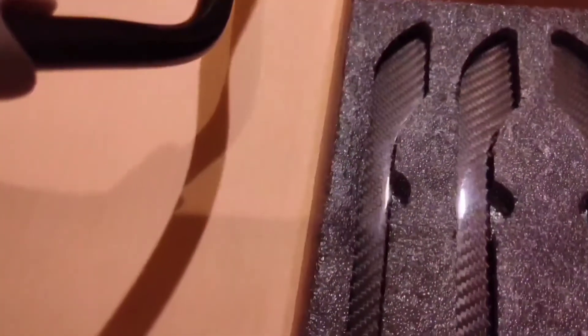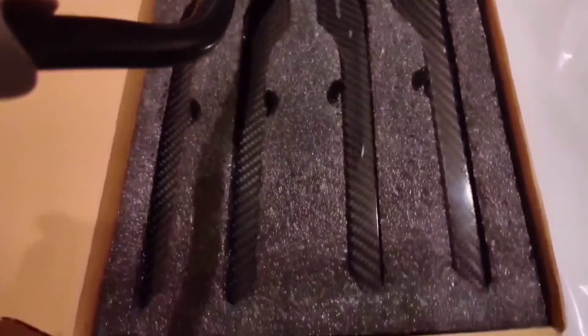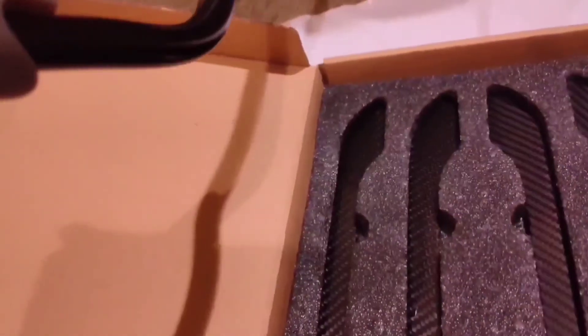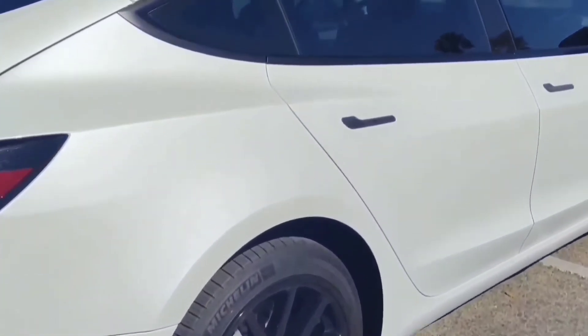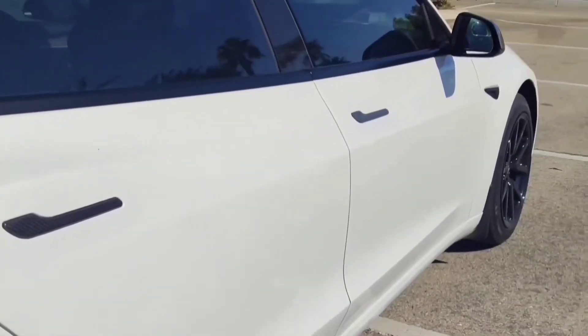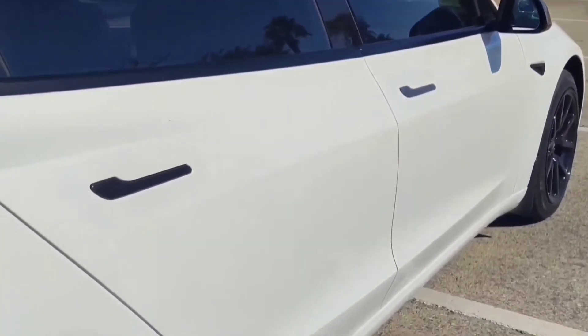This is a 3K Real Glossy carbon fiber door handle cover for Model 3 and Model Y from Henshaw. Unlike the flat polyurethane fake version with carbon fiber crumbs, this one doesn't bend and has a rounded edge which snaps onto the door knob to secure it from movement.